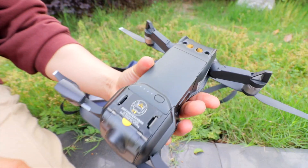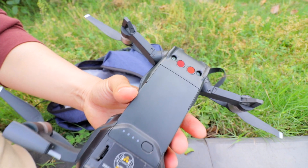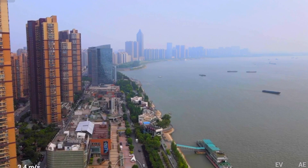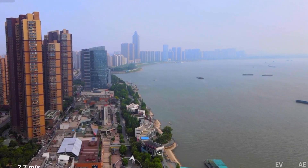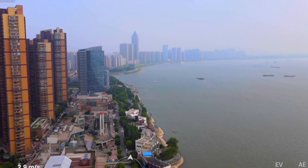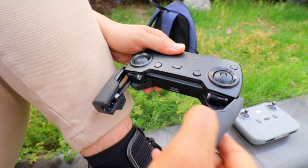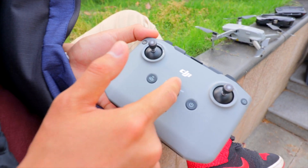Flight time with a single battery: DJI Mavic Air 1 is 21 minutes, DJI Mavic Air 2 is 34 minutes. Flight range: Mavic Air 1 is 4 kilometers, DJI Mavic Air 2 is 10 kilometers with 1080p transmission. Mavic Air 1 uses Wi-Fi to controller with 4K video transmission. DJI Mavic Air 2 uses OcuSync 2.0 transmission.